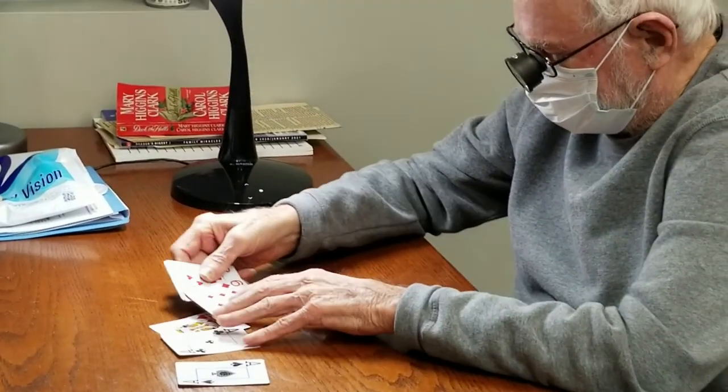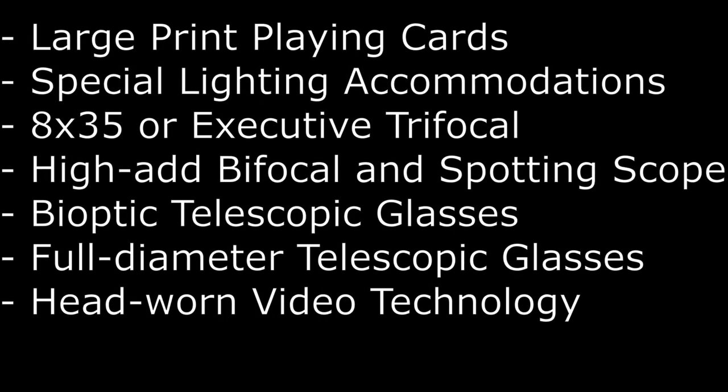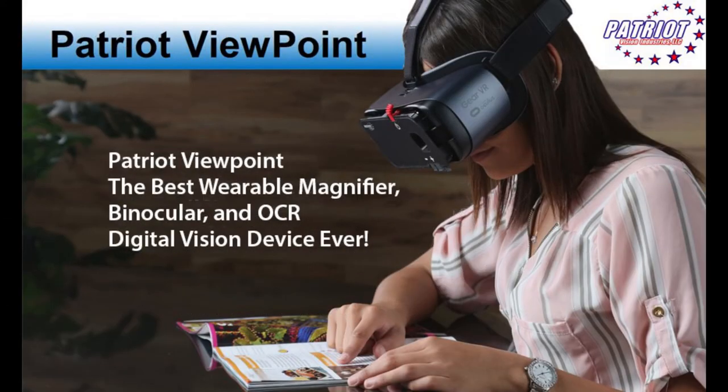These obviously are large print cards. For our patients who have gone beyond what we can do with traditional optics and via other means such as lighting and large print, a wearable video enhancement system — a head-worn system such as an eSight, Patriot Viewpoint, Ace Sight, New Eyes — there are so many out there, but there are a few features that most of them share that can be very helpful for this type of task where you need to see at different distances. One of course is autofocus, but another is the larger field of view, and the contrast and light enhancement can be very helpful for our patients.